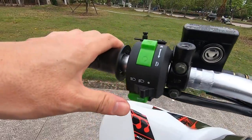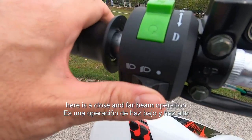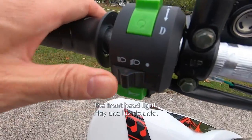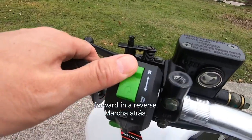For operation, on the left hand here we have the horn. Here is the close and far beam operation for the front headlights. And here we have a forward and reverse switch — forward and reverse.